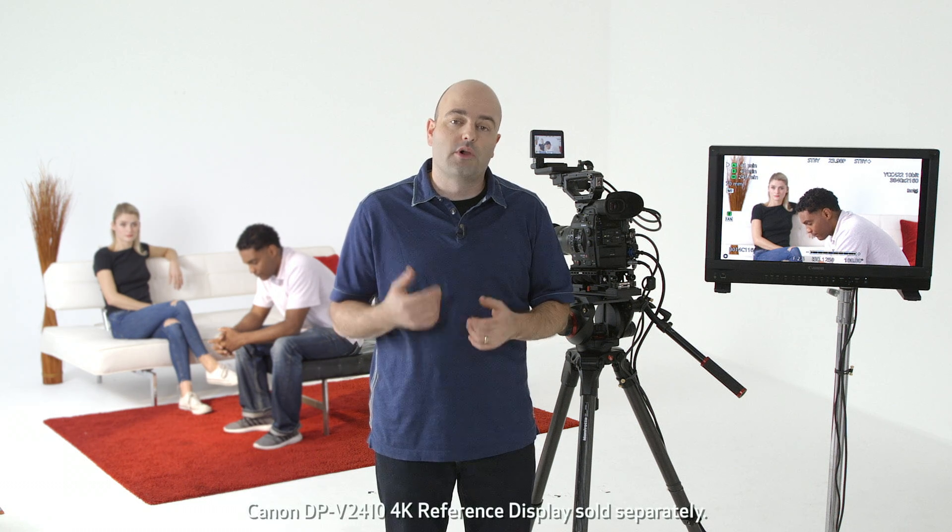Hey everybody, Jem Schofield here and welcome to the Canon EOS C300 Mark II video tutorial series. In this video we're going to be talking about focus assist features — not things like peaking and magnification, but things having to do with focusing your image. We'll talk about dual pixel CMOS AF and a whole bunch of other stuff. So let's get into the menu system.